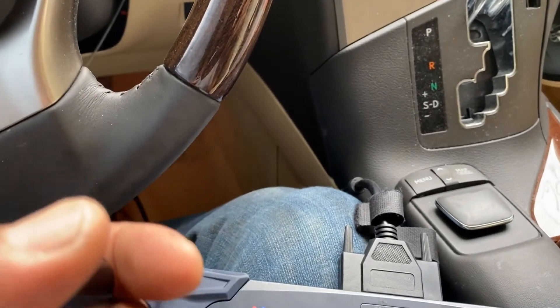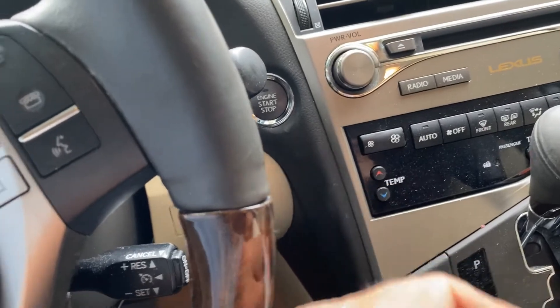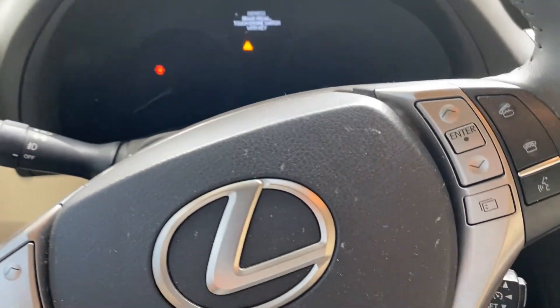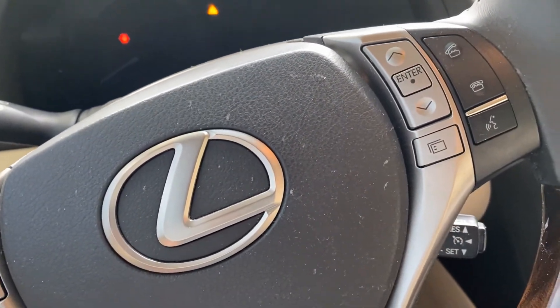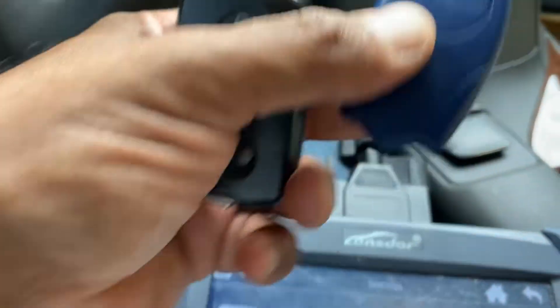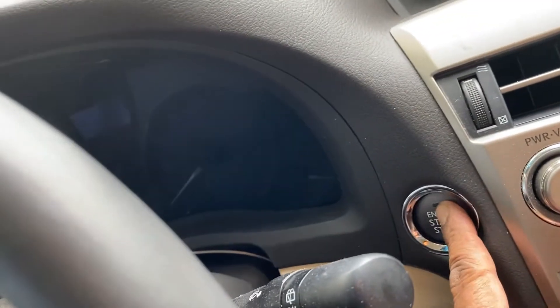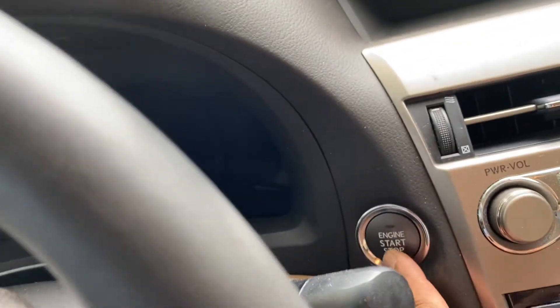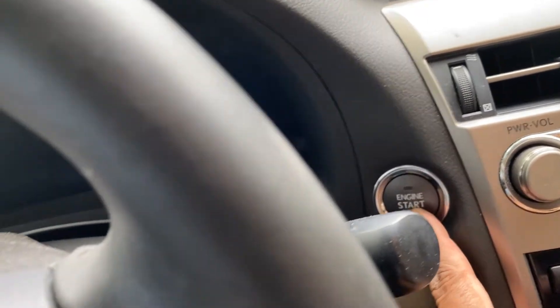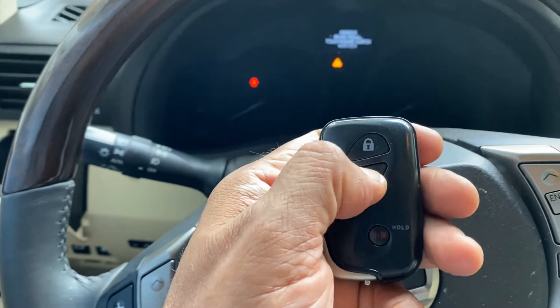That's how it works when you have all keys lost - that's one of the ways to make the key when all keys are lost on a smart key system. We're going to generate the emulator to turn the ignition on. As you can see, you cannot turn the ignition on at all - no orange light, no green light.